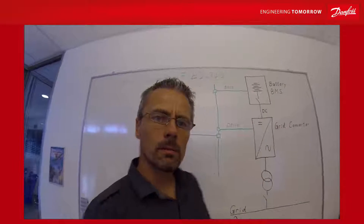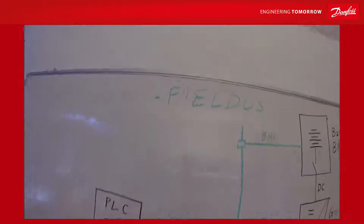Hello and welcome back to the drive school. Today we are going to take a look at the field bus.